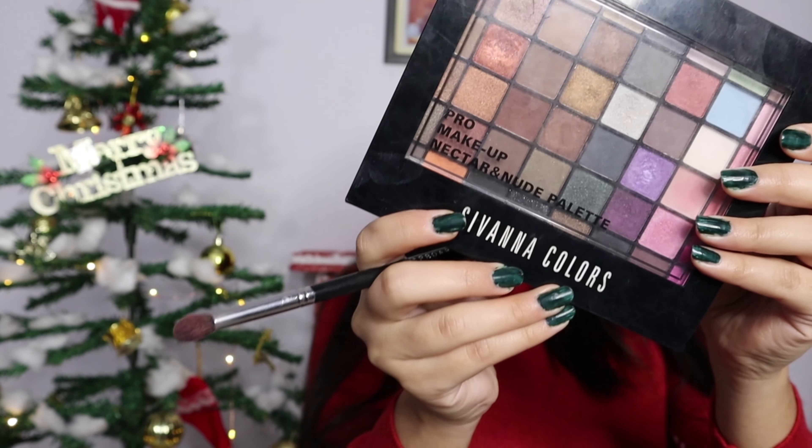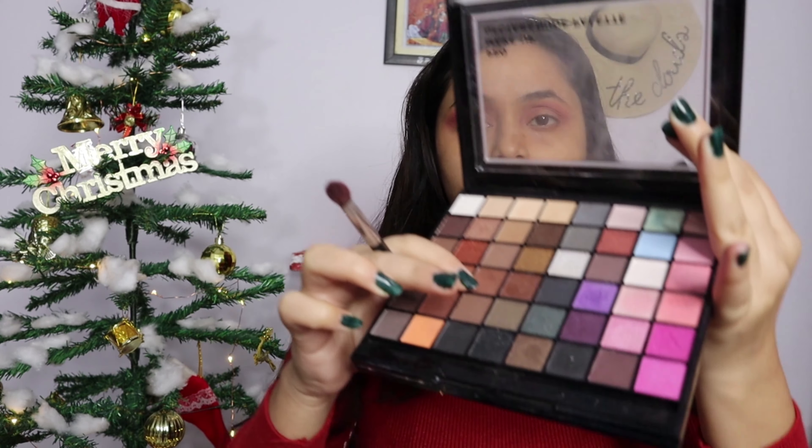I am going to come back to my Shivana color palette and use the dark brown color, but only on the eyelid — not above the crease. I am going to blend it well so that it merges with the crease color above.